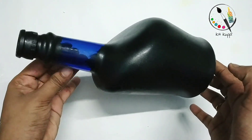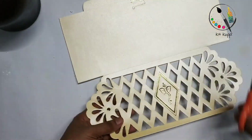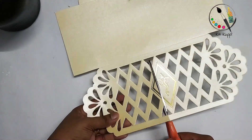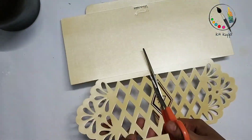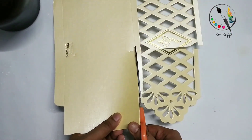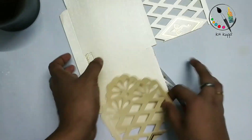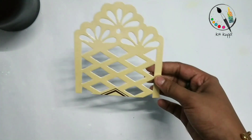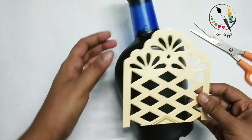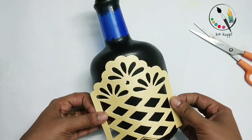I will paint the neck like this. I will cut the thread, cut the black color, and add one cup to put it in the bottle.